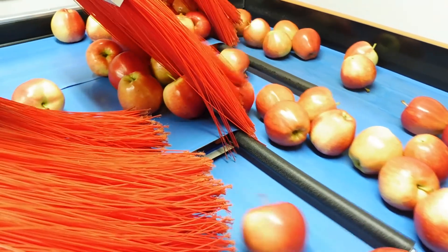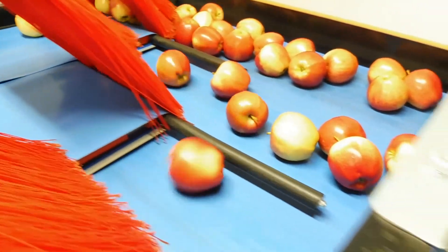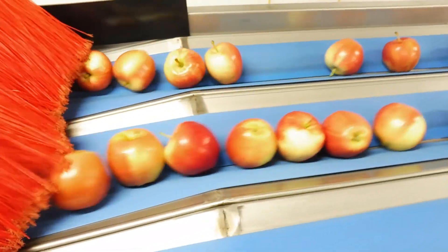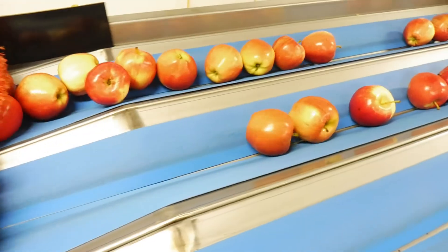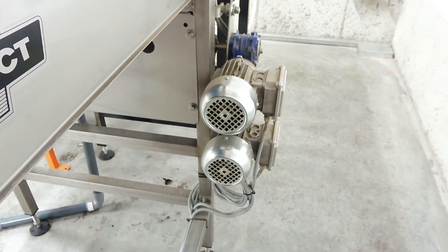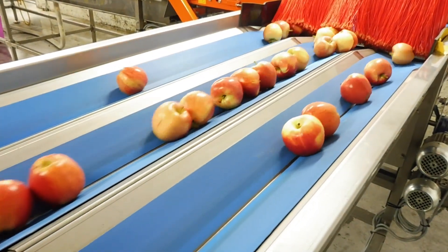We have to put the apples into single file before they're fed into the camera for scanning to get the size of the apples, so they go along a V-belt. There's a motor for each side of the V on the V-belt, and one motor spins a little bit faster than the other so the V-belt keeps the apples in single file. It's critical that we have the speed set correctly.